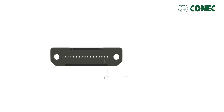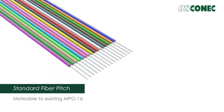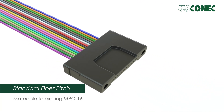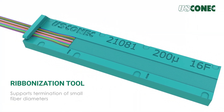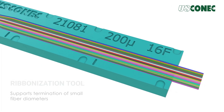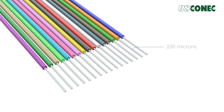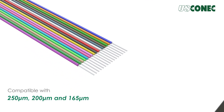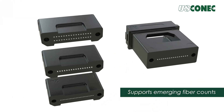With a fiber-to-fiber pitch of 250 microns, the TMT ferrule is matable to existing 16-fiber MT ferrules and compatible with current fibers. For emerging smaller outer diameter fibers, USConnect has developed termination tools to transition fiber pitches to 250 microns, but the TMT ferrule is also adaptable for tighter fiber pitches and increased future fiber counts.